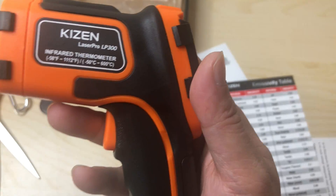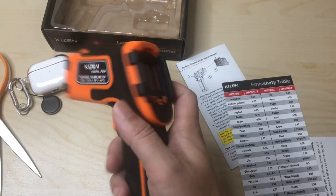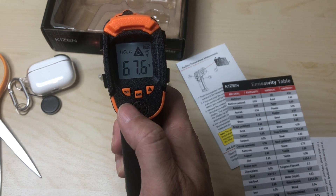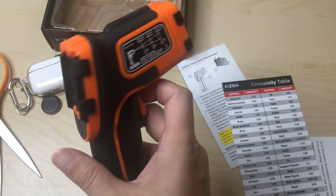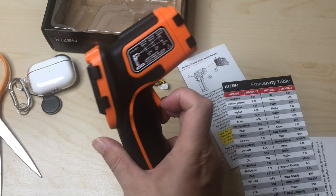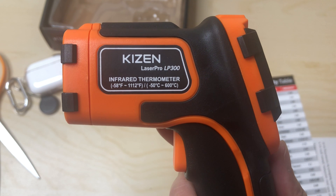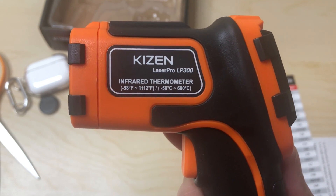Everything is nicely diagrammed and labeled so you can see the specs. I'll keep this video short — if you have any questions, leave a comment below. I like the beep but I think you can turn it off; check the manual if you don't want it. Make sure you like, share, and subscribe, and comment below if you have anything. Again, this is the Kaizen Laser Pro LP 300 infrared thermometer.